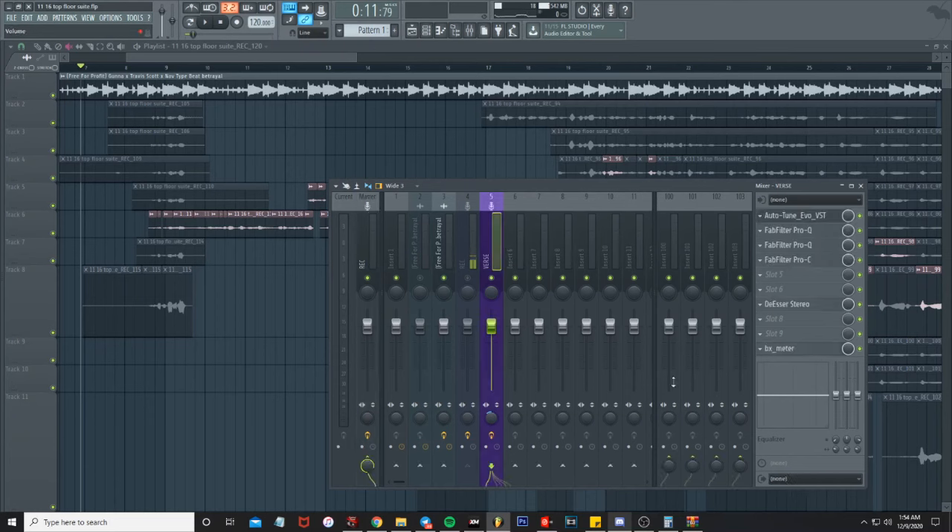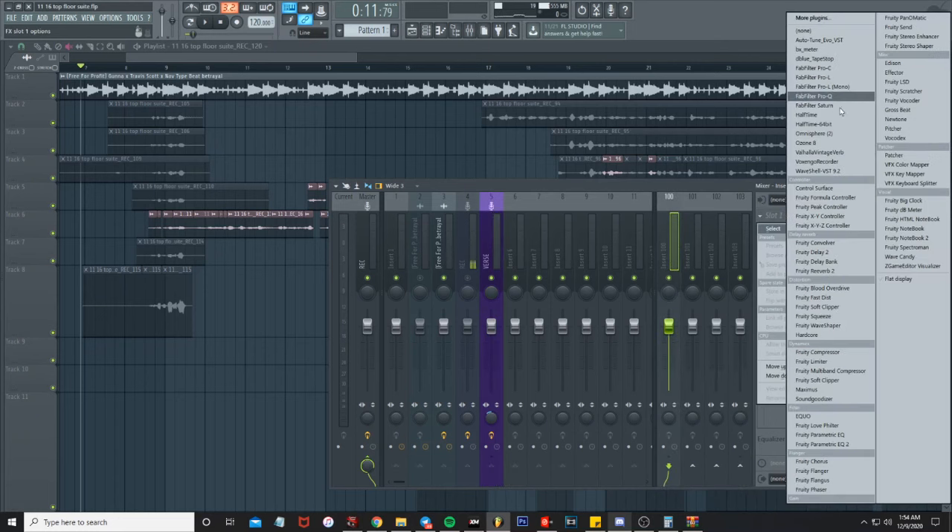What I'm gonna be using is the Valhalla reverb plugin. I've got my lead vocals, I'm gonna route it to the 100 track, and we're gonna open up Valhalla.